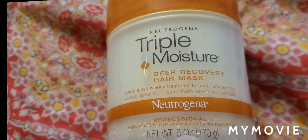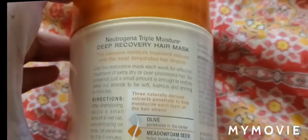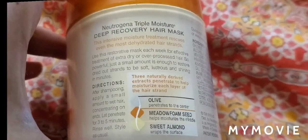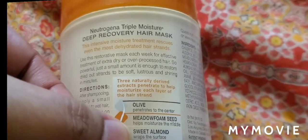It treats extra dry, over-processed, and color-treated hair. It has got six ounces, that is 170 grams. The directions are given here on how to use it, and it has got olive, meadowfoam seed, and sweet almond,